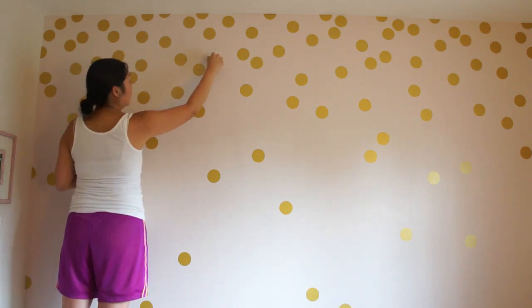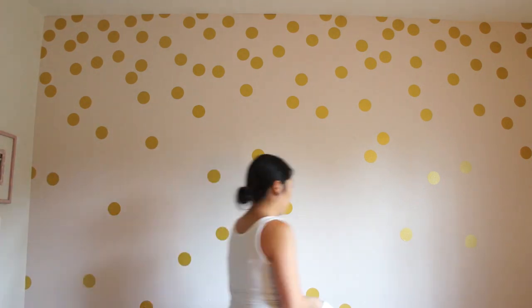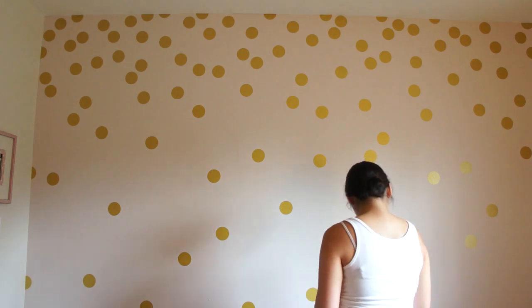I'm starting to really fill up the wall now. I had way too many stickers, so I started to fill in all the gaps at the top, and I ended up having about six or seven circles left over at the end.